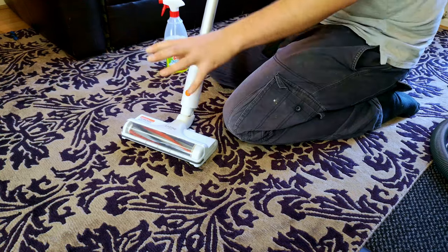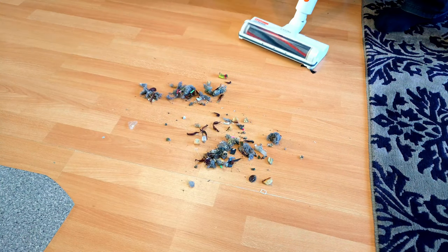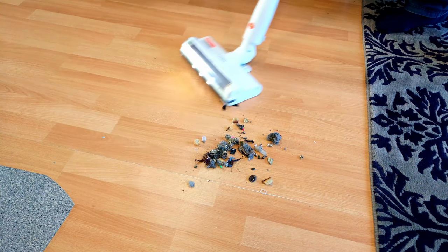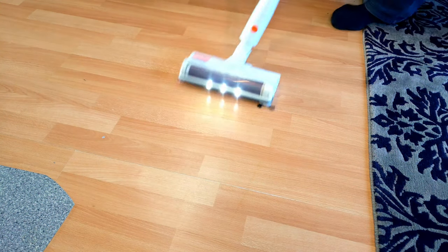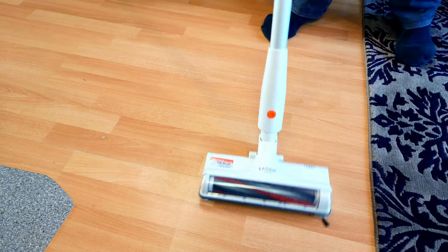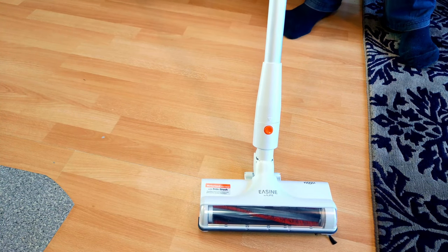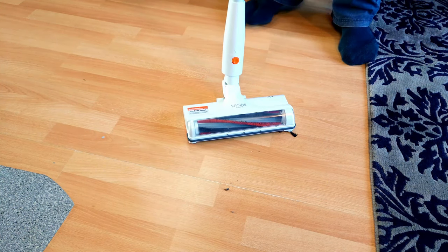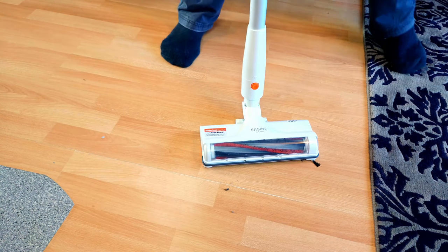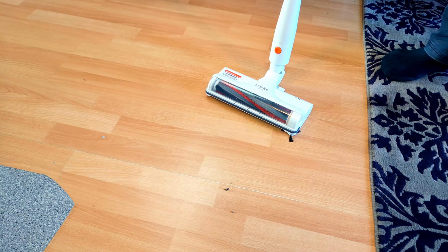I would not recommend this for anything but hard floors. However, what I would recommend it for is if you have just hard floor. On hard floor, this thing is just absolutely amazing — it's really decently priced to be able to afford it just for your hard floors. I've used it a lot on just hard floor and used something else on the carpets, and it's absolutely brilliant.